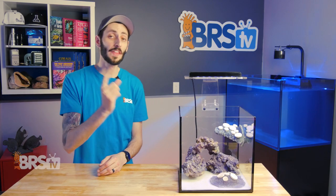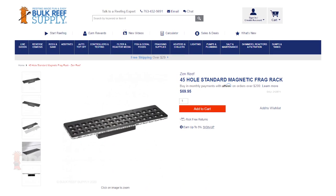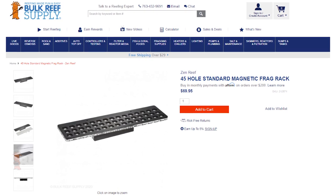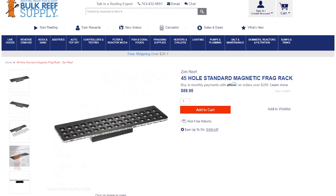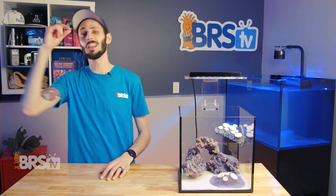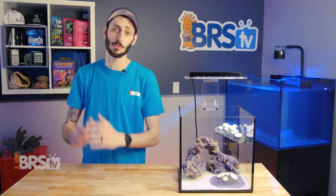I will say, although they are comparable in price to other premium frag racks, they don't support as many frags as a standard grid or slot-style frag rack of a similar size would. So if your goal is to cram as many frags into a small space as possible, a traditional frag rack is likely what you're after. These racks are a lot more about having a safe place for your frags that blends in seamlessly with the rest of your tank.